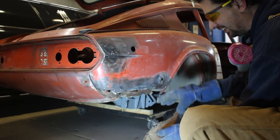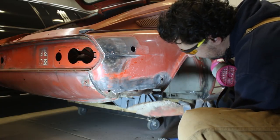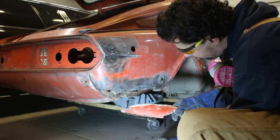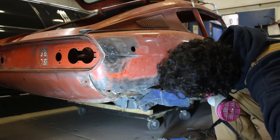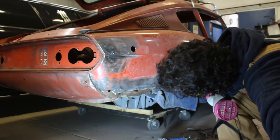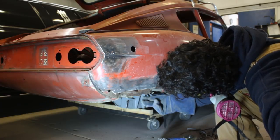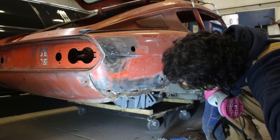I changed my mind — I just couldn't look at it all rusty. Now we can see the strengthener piece is rotten too, but this I'm gonna find a way to repair myself. I didn't order this part, maybe I should have.